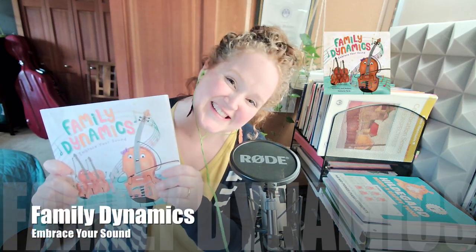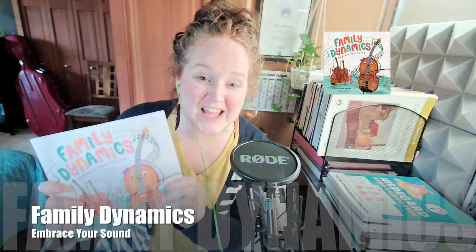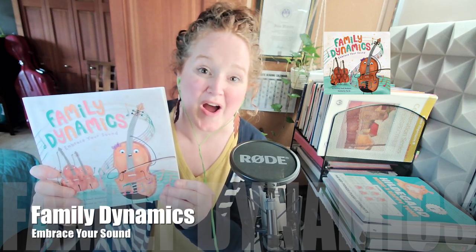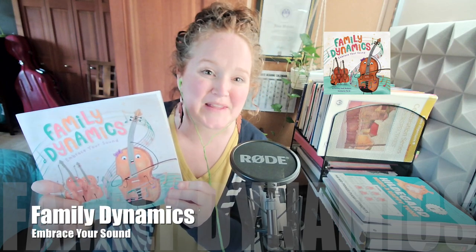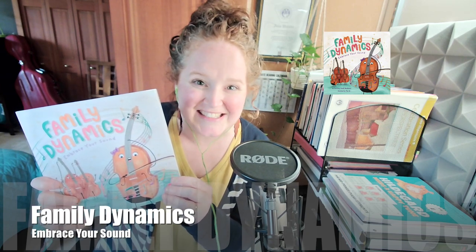This is A.B. from Motif Music Studios, and today's Feature Friday is not sheet music. It is actually this beautiful book called Family Dynamics by author Courtney Woodward. This is her first book, and it is absolutely a gem to the music-making community and to families who love to incorporate musical themes in their children's books. This book is perfect for the primary ages.